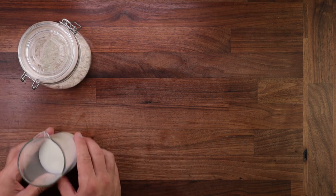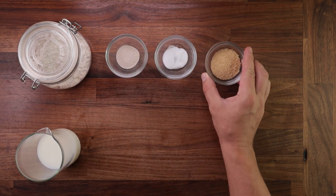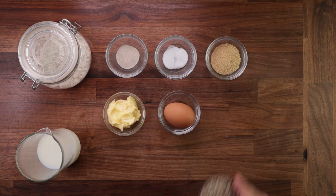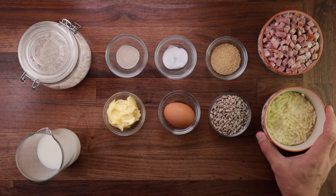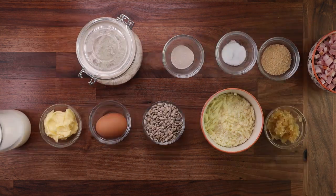Now let's get on to the ingredients. We'll need some strong white bread flour, some milk, yeast, salt, sugar, some soft butter, an egg. You also need some seeds — I'm using sunflower seeds — some diced smoked ham, some cheese and some caramelized onions. The last three ingredients will obviously be for the filling.